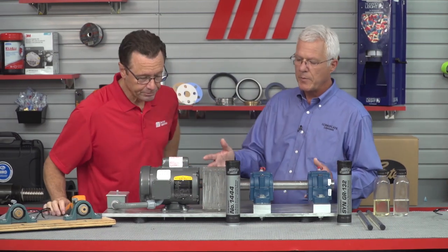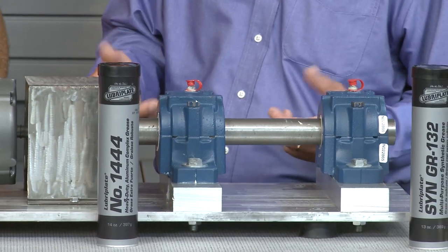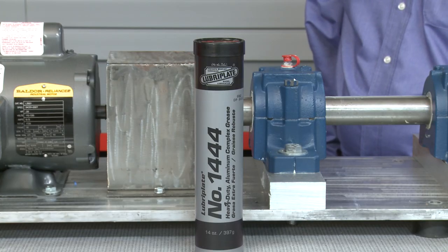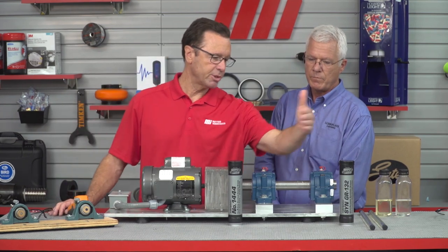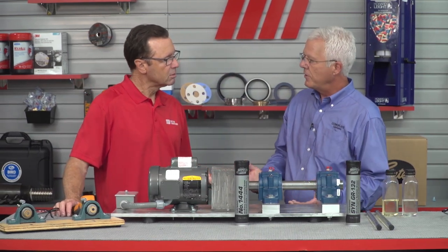Let's start with this motor and two bearings. This is an 1800 RPM motor connected to two SAF split housing spherical roller bearings, typical of what you find in the field. We've got Lubriplate 1444 in this one and our SynGR 132 in this one. Can you tell us the difference between the 1444 and the SynGR 132? How about I show you?